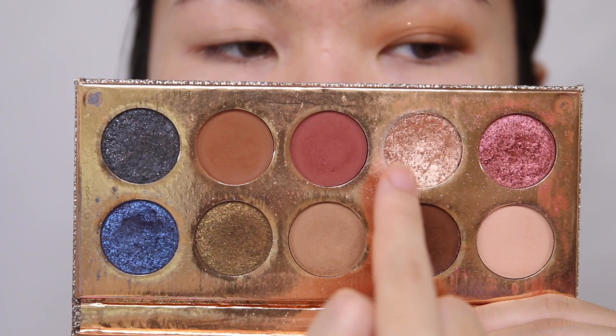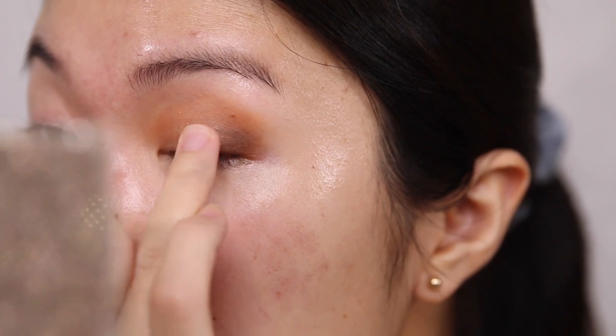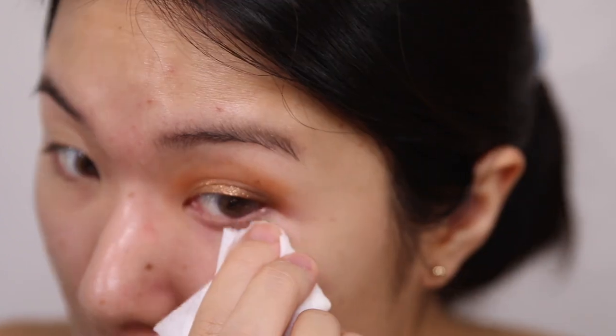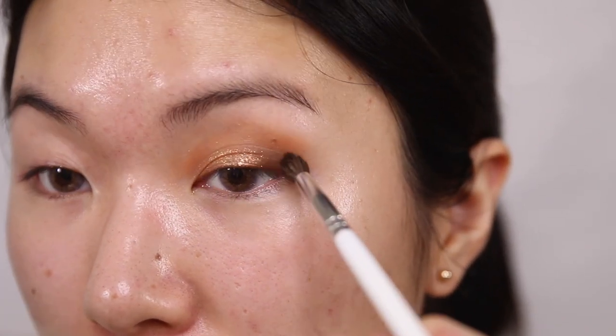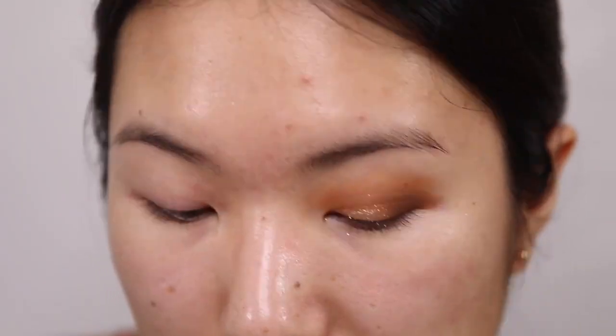I'm gonna go in with this champagne shade right over here and apply that all over my lid — I think I'm just going to use my fingers to do it actually, just lightly tapping. You can see I have a little bit in my inner corner, so I'm going to use a makeup wipe. With glitter it's kind of hard to dust off, so I typically like to use a makeup wipe because that ensures it actually goes away. Now I'm going to go back in with the outer crease color and blend it in slightly with the sparkle.